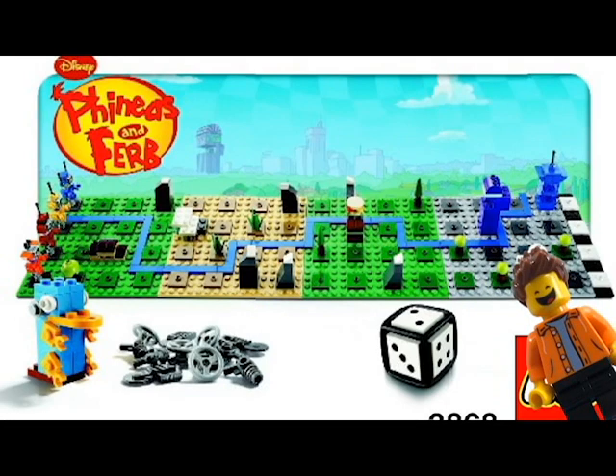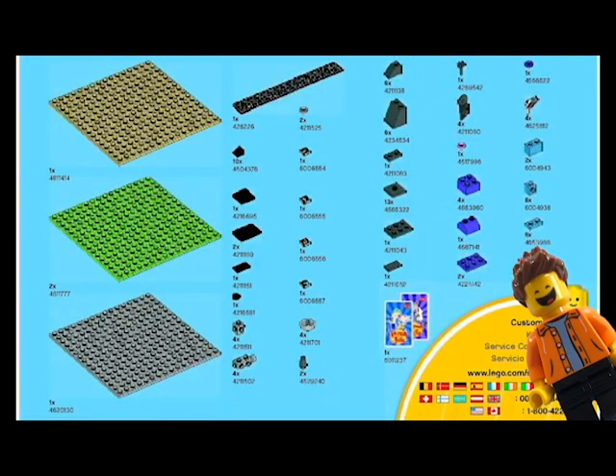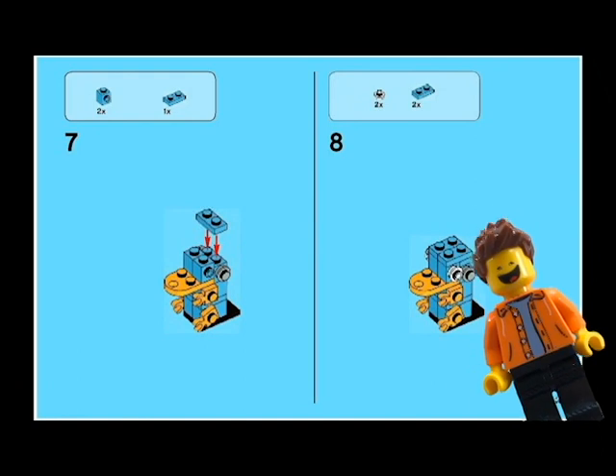First up we have a Phineas and Ferb theme. There was only ever one set confirmed for this theme, and it was going to be a LEGO Games set — a theme within a theme. It was planned for 2012, but most people speculate that because LEGO Games were dropping sales so rapidly, they decided it wasn't going to make enough money and pulled it before it ever released. You can still find building instructions online, but game instructions were never found.